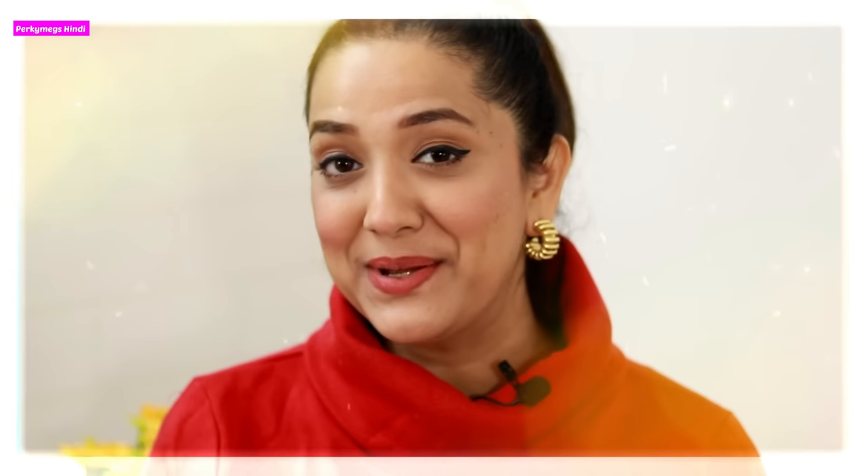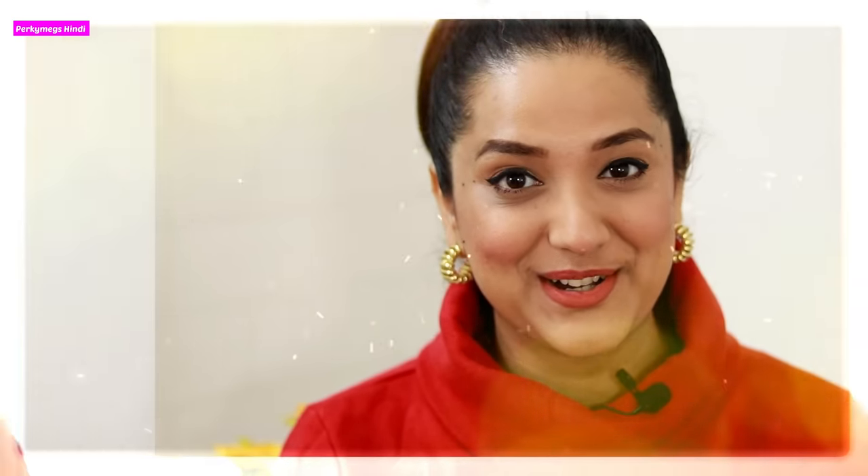Hi guys, I am Megha and welcome to my channel Porky Make Zindi, where we are talking about fashion, beauty, lifestyle and mommy talks.